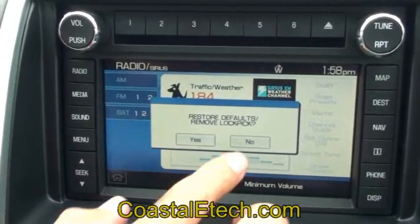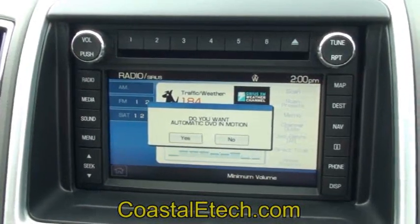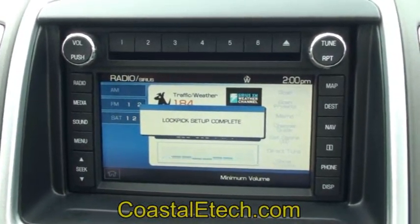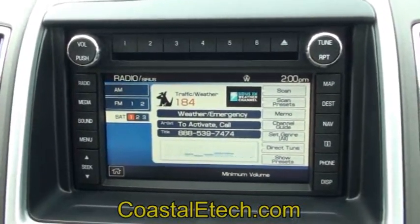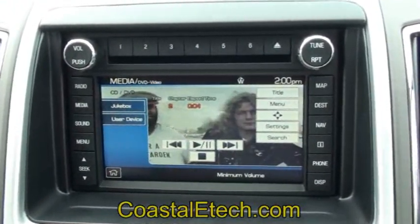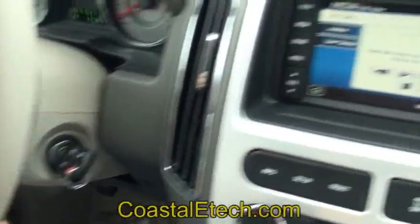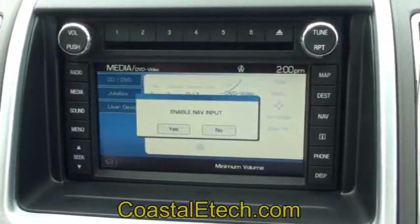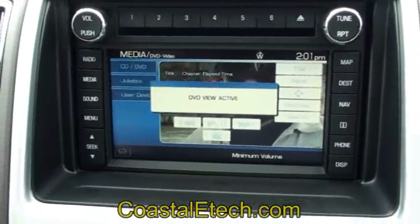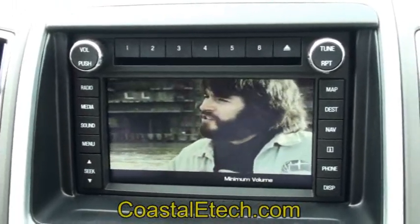We're going to select that we don't want to restore the defaults or remove the Lockpick. As we return to the setup process, we have the option again whether we want automatic DVD in motion. This time we're going to select no. It's going to reprogram — Lockpick setup is complete. Now the automatic DVD function has been removed. We put it back on DVD mode; we're in park so the video is available, but as we move into drive it returns to a block screen — standard operation. Going back to the steering wheel, we can enable that function manually by pressing and holding. We get back to our Lockpick menus, it says enable DVD view, and we select yes. Now the DVD is active. That will remain active until you come back and turn it off, or if you shut the car off and restart it, that will also reset the function.